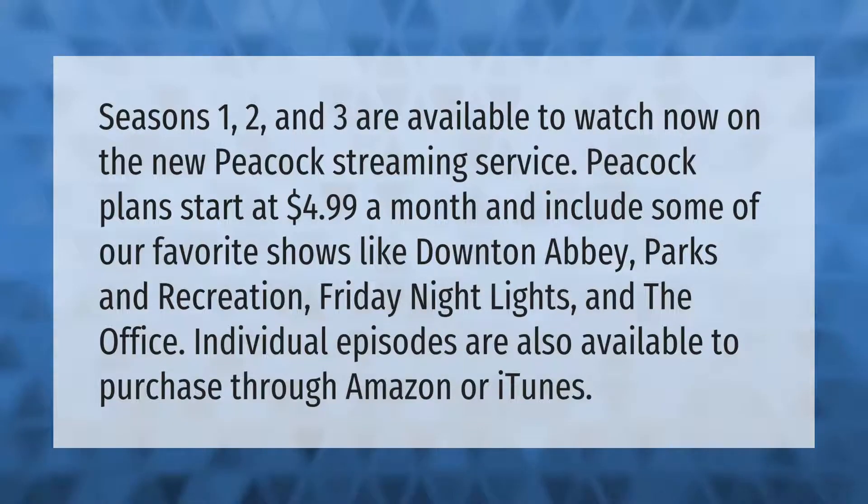Seasons one, two, and three are available to watch now on the new Peacock streaming service. Peacock plans start at four dollars and 99 cents a month and include some of our favorite shows like Downton